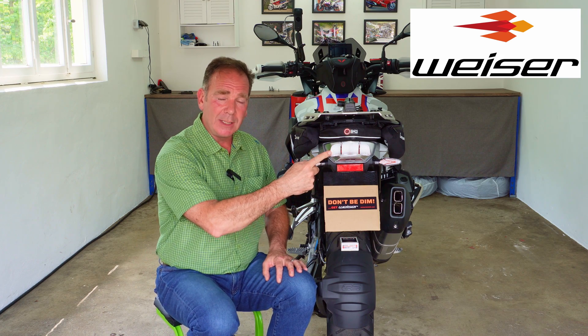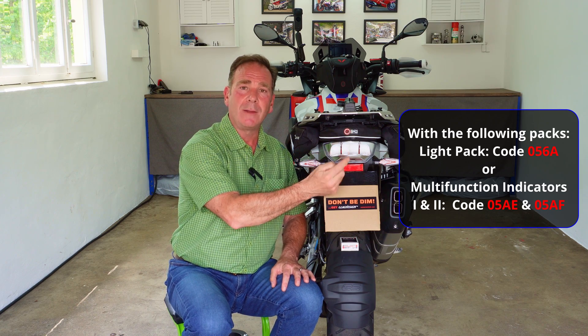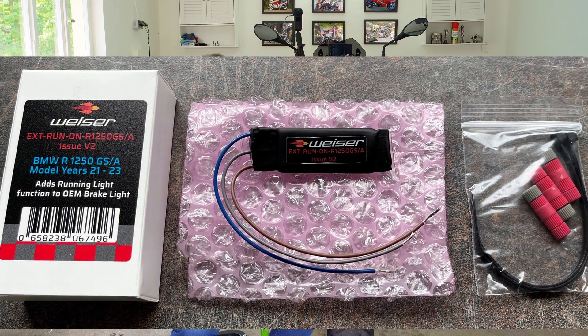Hello and welcome. Visor Technic have released a new product — what does it do and what problems does it address? Simply put, inside this tail unit, if you've got a GS or GSA year models 2021, 2022, or 2023 with multi-function indicators, you'll have noticed that BMW actively removed the tail light function from inside there. This module from Visor Technic addresses that — it mounts underneath the tail unit, and at the end of this video I'll have a link to an installation guide. There are just three wires; it really is a simple job.